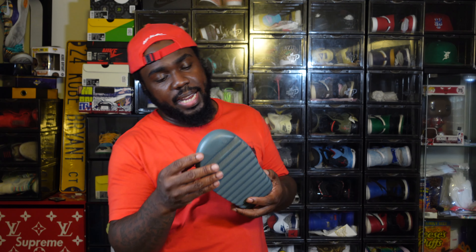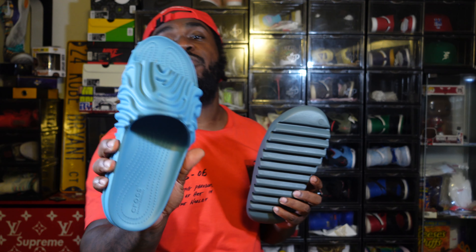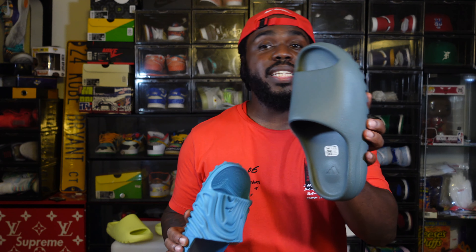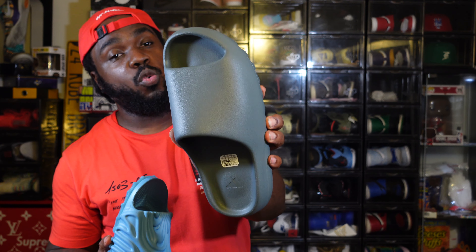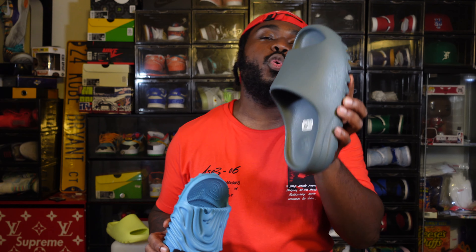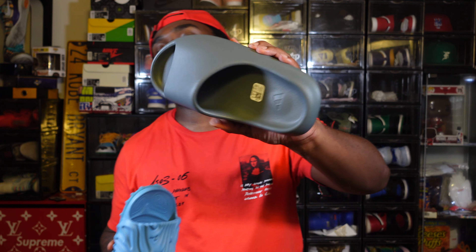As far as sizing: in my last slide video with the Taj Moo joints I got a size 9 and they fit perfect — I wear a 10 and a half. I went with a 9 for these Yeezy Slides too and they're small. Yeezy slides do run small, so go up a size and a half for a good fit.